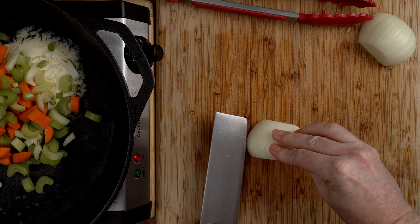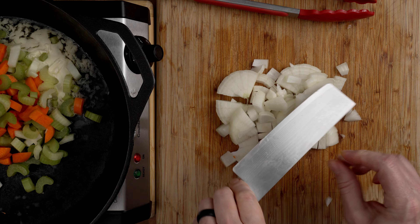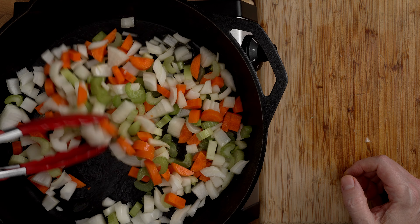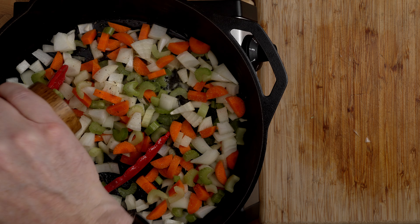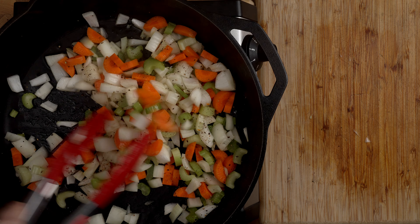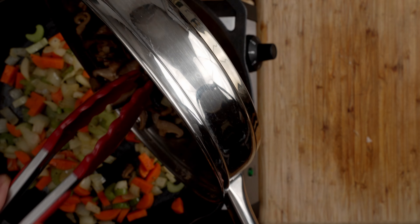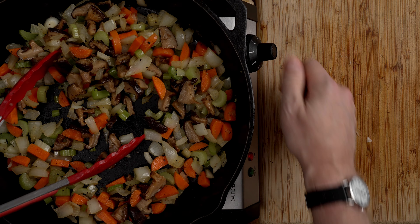Now we're going to chop up our veg. I use a whole carrot, two ribs of celery, and one onion. The carrot is optional — if you don't want to put it in, don't — but I like it because it adds just a little bit extra. I'm cutting the carrot fairly small. I'll get my pan going to about two and a half, and for this I like to use vegan butter — a good dollop, probably about two tablespoons — because it adds a lot of flavor. I'll put the celery and carrots in first, then chop the onion roughly the same size and add that to the pan too.